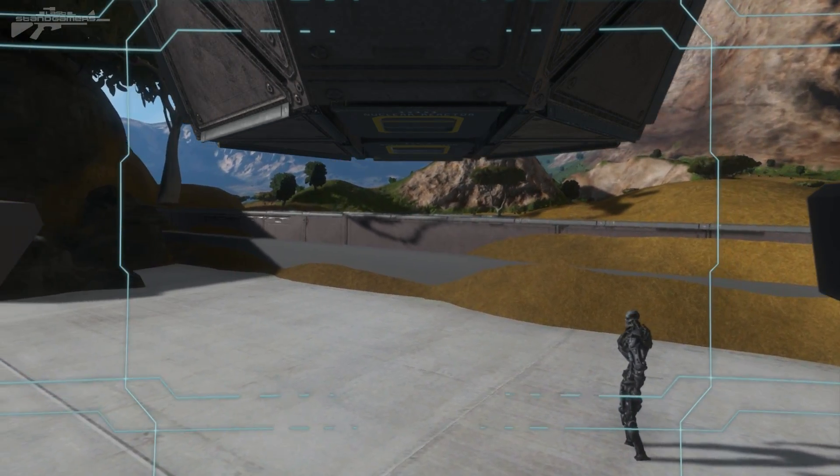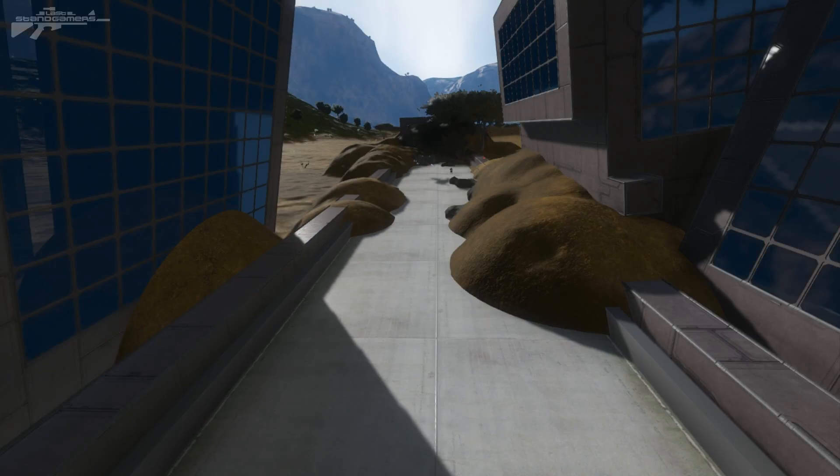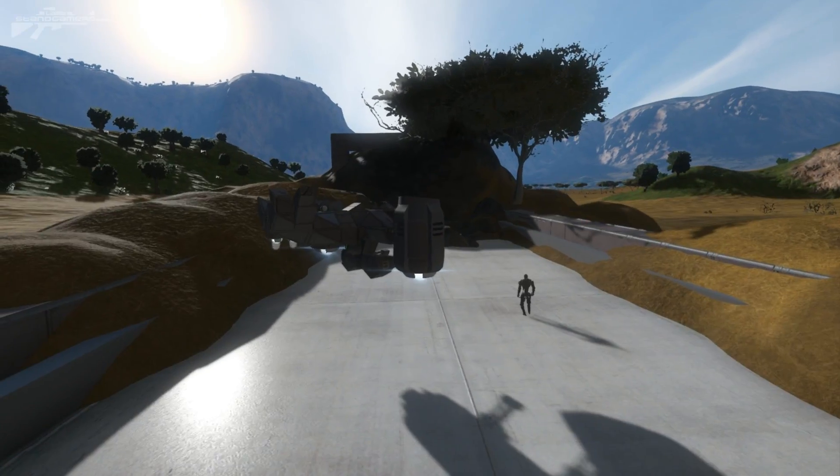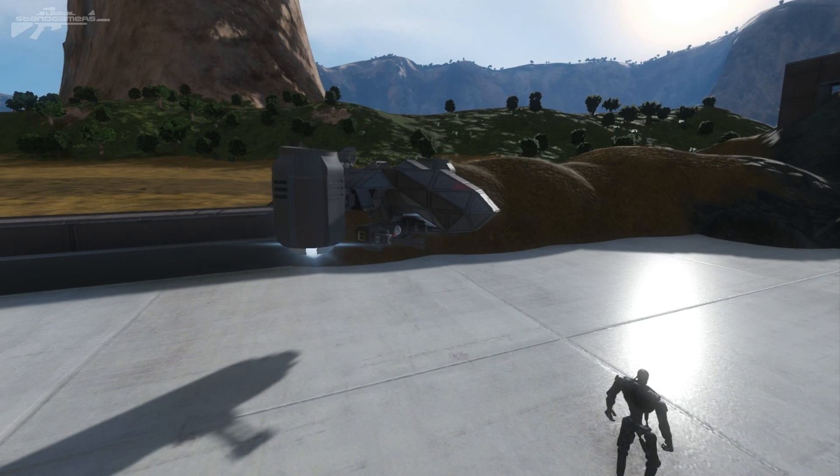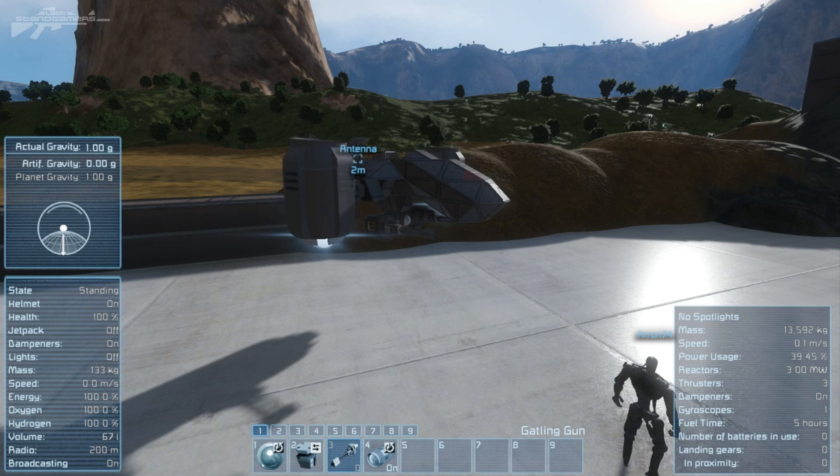Let's see if we can switch back to the spectator camera without crashing this thing. Back to F8 - there we go, you can see that it's actually hovering there. I will try and switch the engines around, but I believe we've got to be traveling at quite a bit of speed for it to actually function successfully.